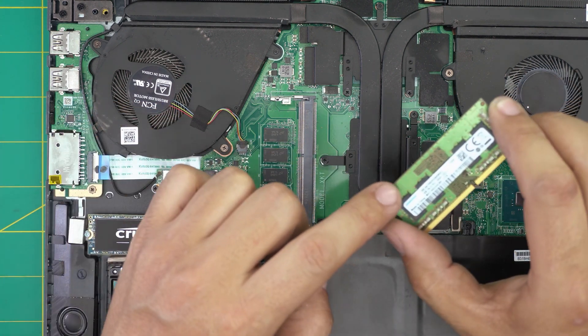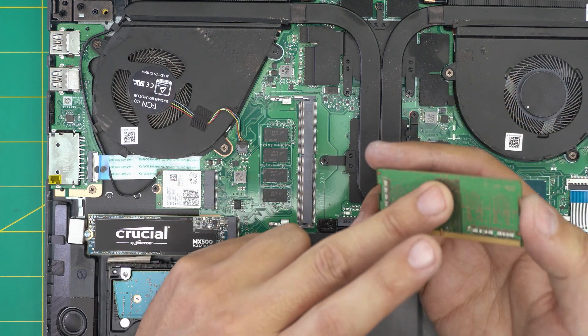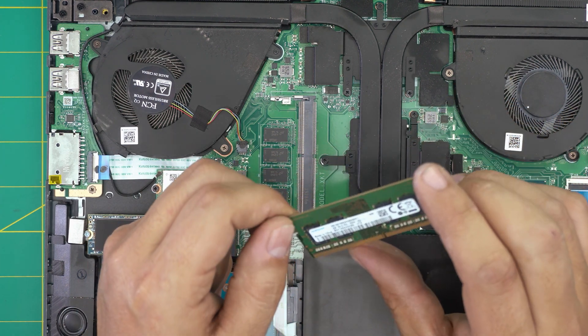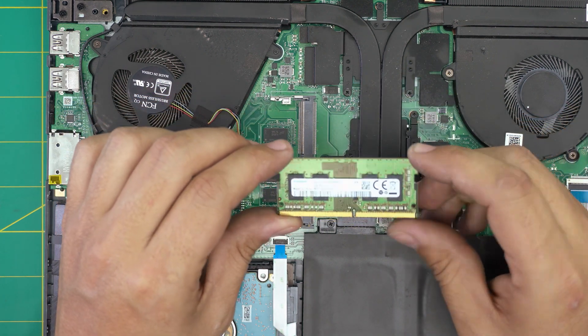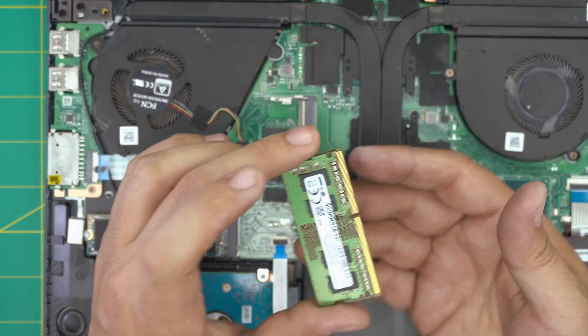Right underneath you can see the other RAM is soldered on the board — this one is 4GB. So you have 4GB soldered on the board and a 4GB removable stick. You can replace the stick with a 16GB stick; these are DDR4 RAM, so 16GB plus 4GB will add up together.